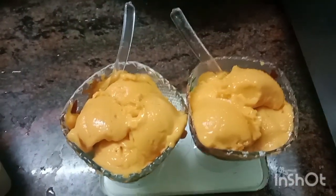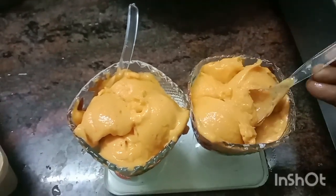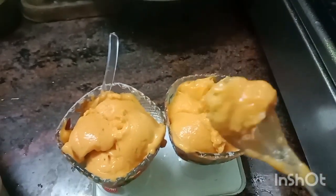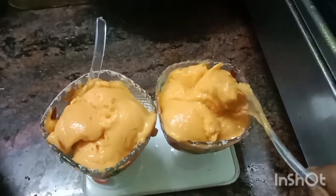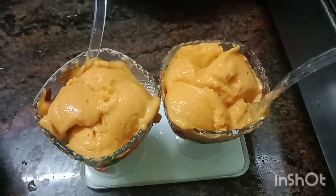This is the ice cream — it is called mango ice cream, home-made. We are making a tasty, healthy recipe. We are making mango ice cream.